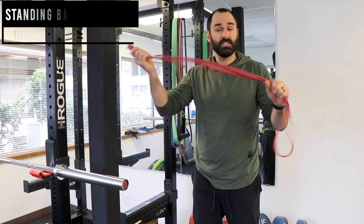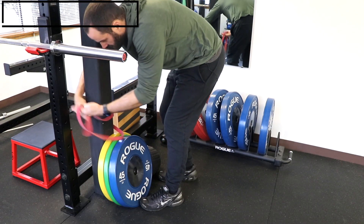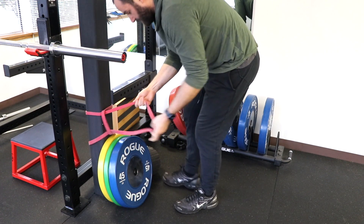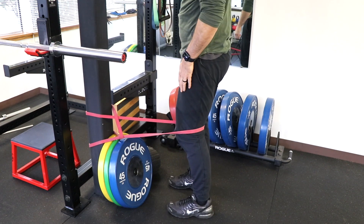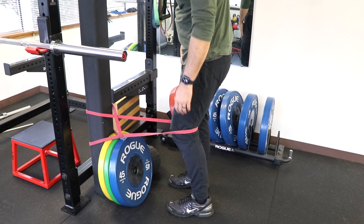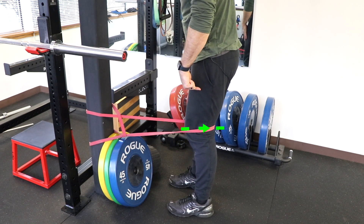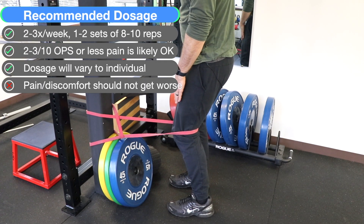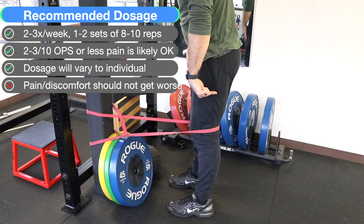For this option, you need a PT band and something to anchor it to. Place one end of the band around a door or a pole to anchor it, and then place the other end around your leg just above the knee joint. Keeping your other knee straight, push the affected leg backwards into the resistance of the band by contracting your quad, hold, and then return to the starting position. You want to feel that tension in the front of the leg as you drive it backwards.